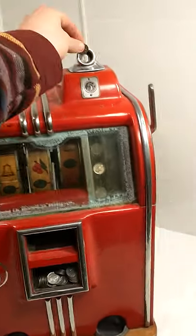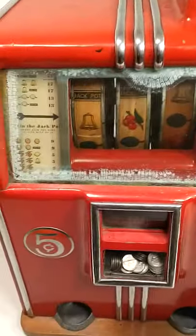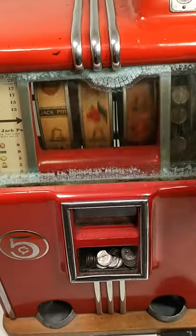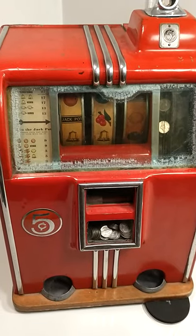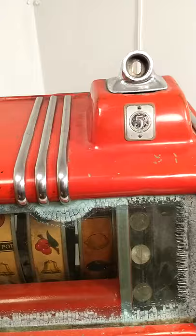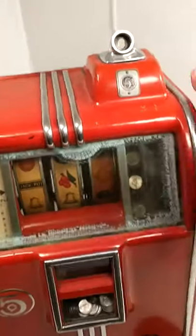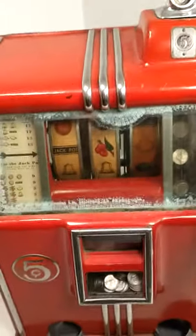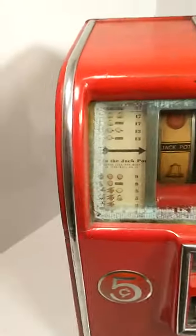If you put a coin in there and spin it, it works fine. But if you go put another coin in there, it'll lock up like that — when you go to pull it, nothing happens.